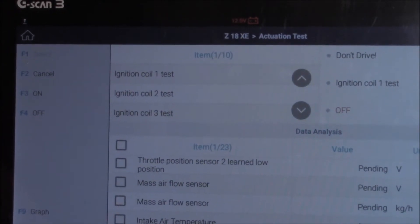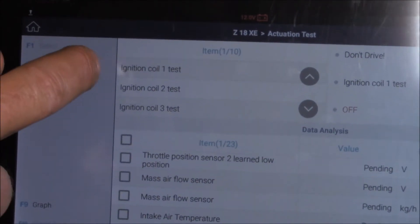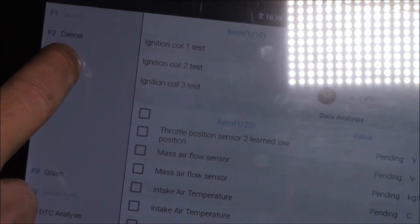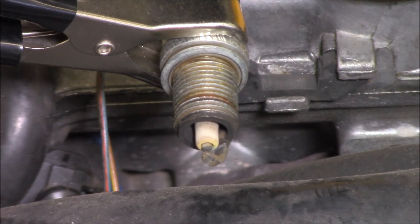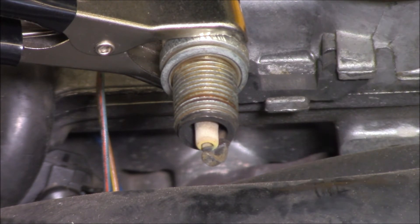If we go into our activation tests, you can see ignition coil number one test. Let's give that a shot and see what it does. Press the on. It just does a little cycle test. Can you see that? Okay, so number one is okay.